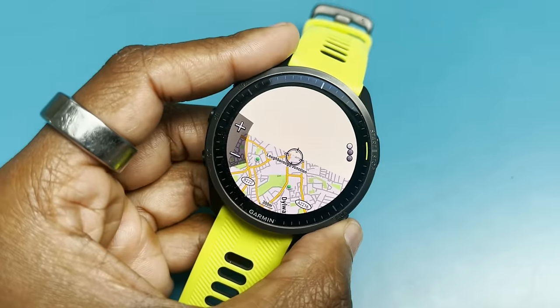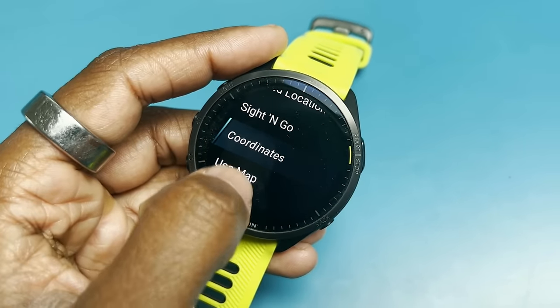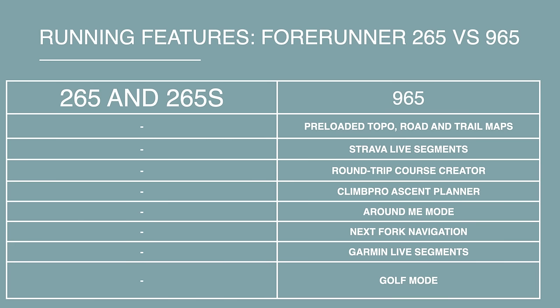The 965 also includes features like Around Me, Climb Pro, and Ascent Planning. So the real differentiator is the navigation support on the 965 over the 265, which also explains the need for that extra storage. Outside of navigation, the two watches are pretty consistent in terms of running smarts and support.